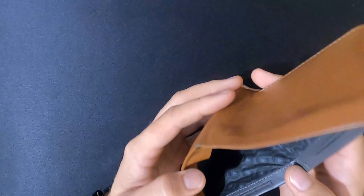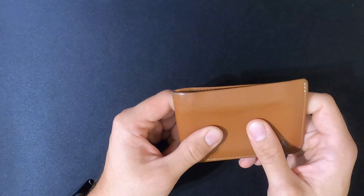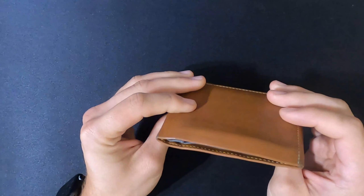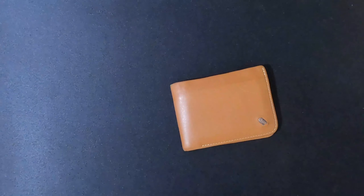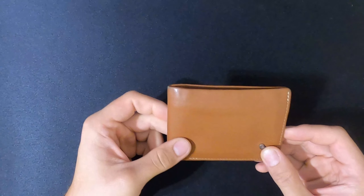This wallet also offers RFID protection, which is nice to have especially these days — you never know who could be trying to steal your information. From my research it works; I've got no real way to actually test that myself. But overall I am pretty thrilled with this wallet — I'd say 4.5 out of 5 so far.